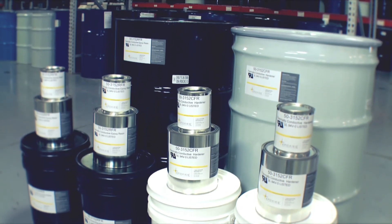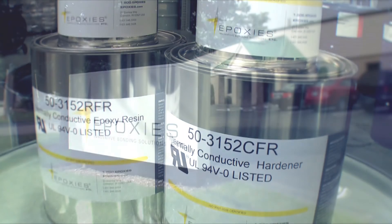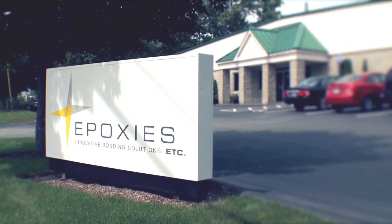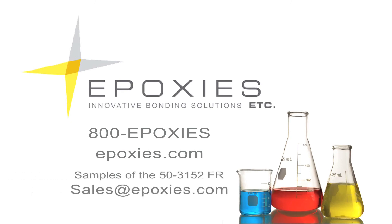Epoxies Etc. prides itself on its ability to formulate quality products to meet today's demanding applications. We ship worldwide from our production facility in Cranston, Rhode Island. Call today to speak to a technical sales representative, or visit our website at epoxies.com to search product information or place your order online. Samples of the 503152FR are available by emailing sales at epoxies.com.